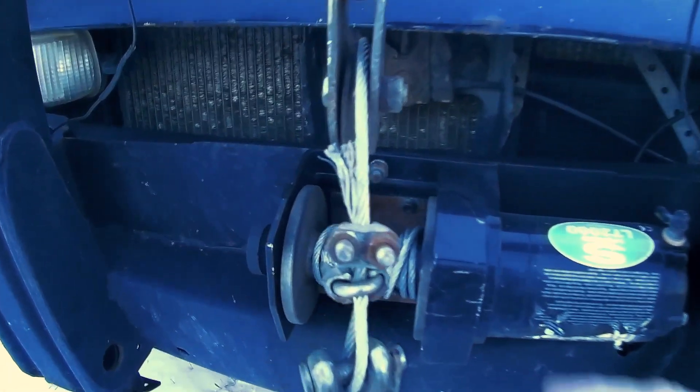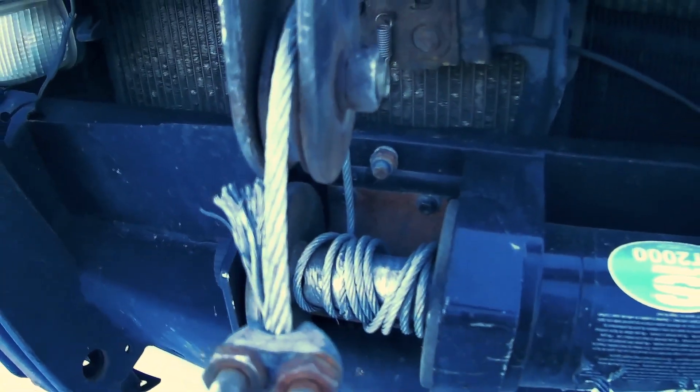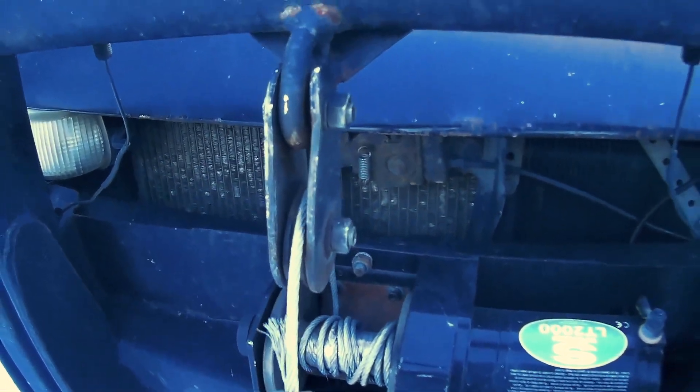You can see I don't have much cable on the spool right now. When I'm plowing it will just chew up the cable because I'm winding it in and out so much, so I only run a short piece and then I replace it often.